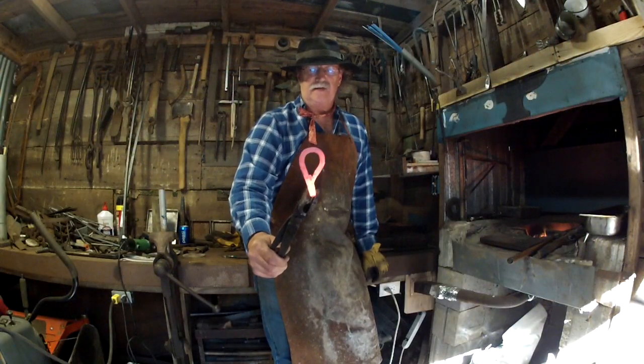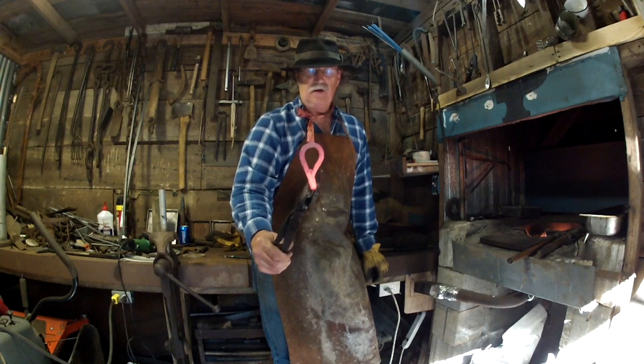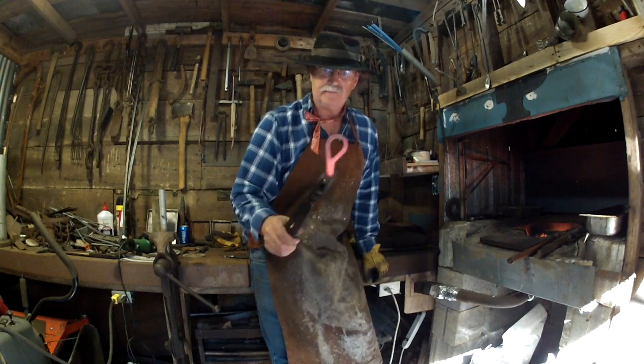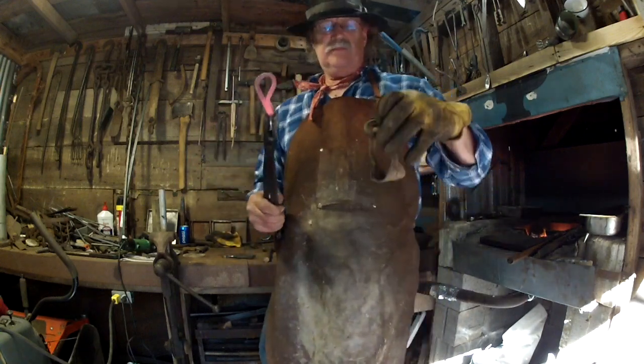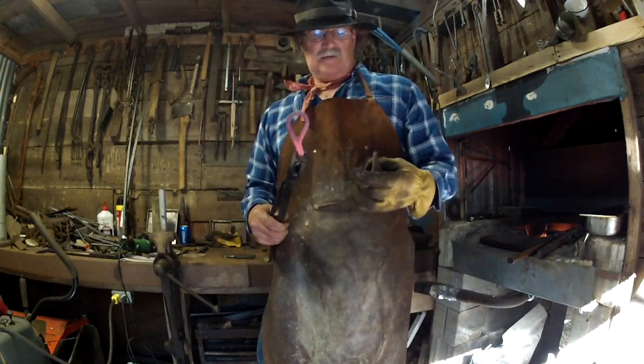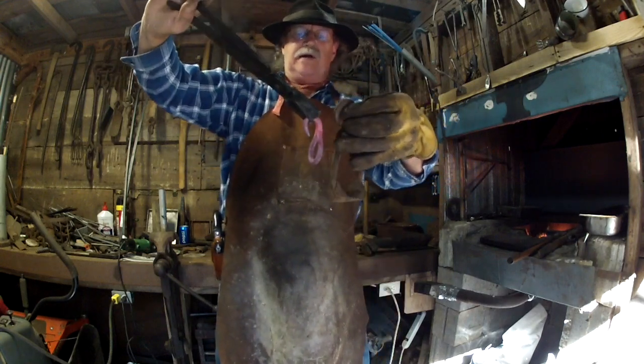That's how you do it. That's a singletree hook, you guys. These can be made in various sizes depending on what you're going to use them for. That's how they hook right there.